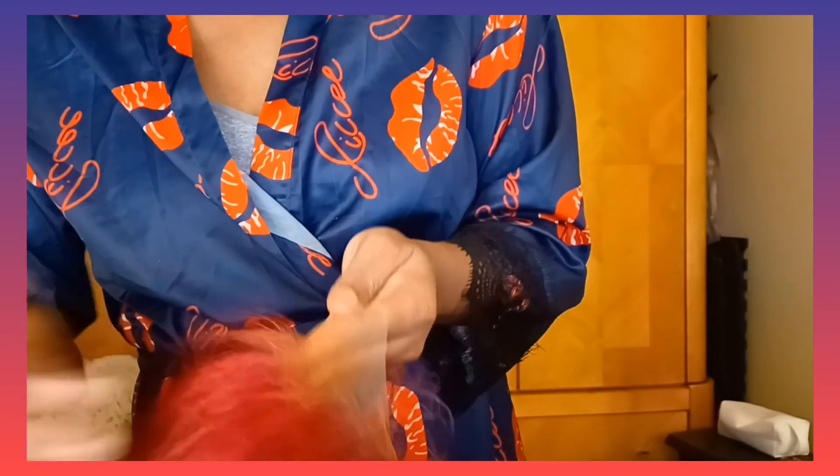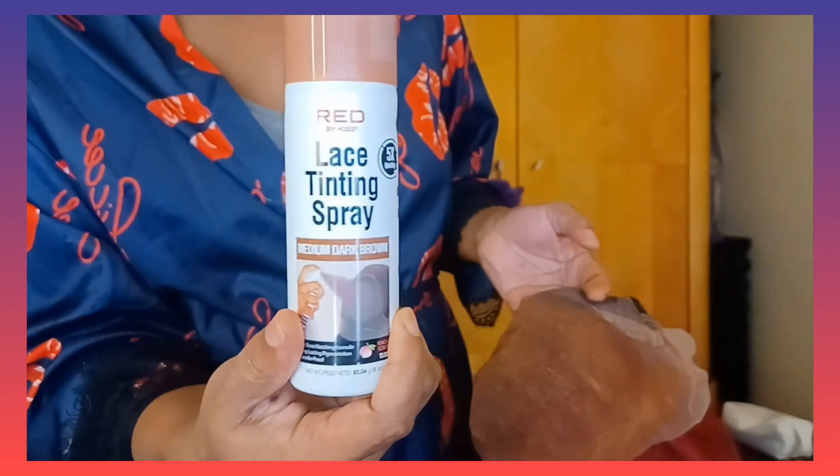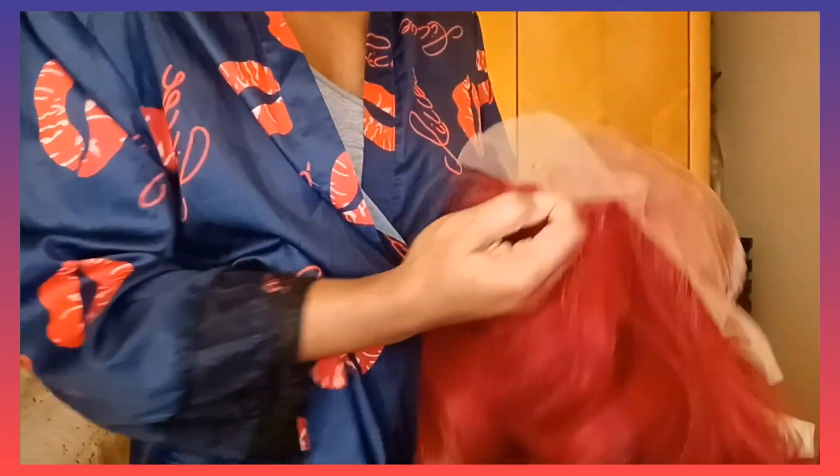If you are a brown girl, you may want to go a step further. I am going to use this lace tinting spray by Kiss in medium dark brown, and I'm really going to darken up this lace because I'm a brown girl and I need to hide this grid and the knots.